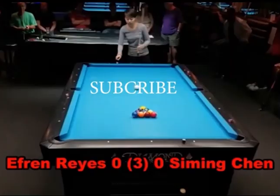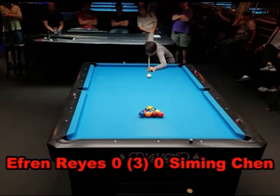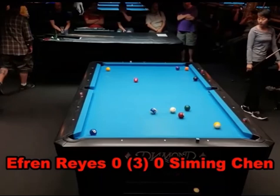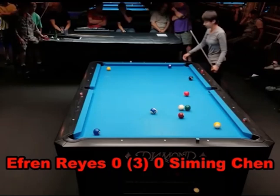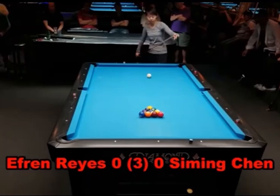Hey gang, it's Brian from FX Billiards. Today we are going to look at two runouts by Siming Chen, who is one of the great female players of our time. Her resume can be found in the description of this video. This is a casual exhibition match she had with Efren. I did analysis on this a few months back — if you want to check out the entire video, I'll leave a link.